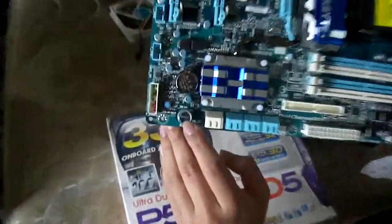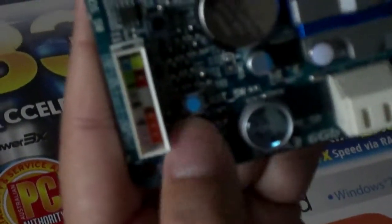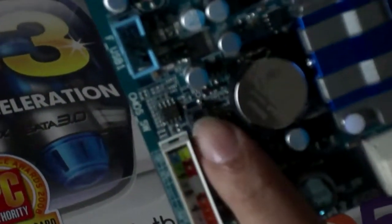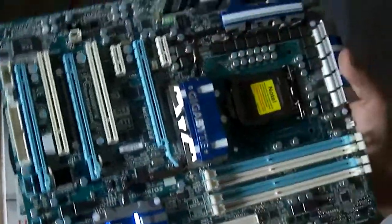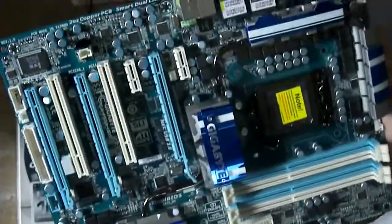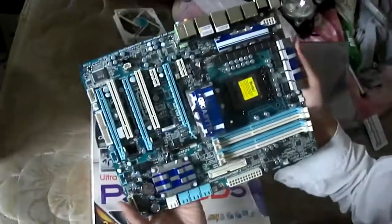Here you've got the power switch and the reset switch. And here you've got the clear CMOS button and the CMOS battery. As you can see, it features a heat pipe design connecting all the heat sinks across the board — it's a passive cooling system, so there are no fans.